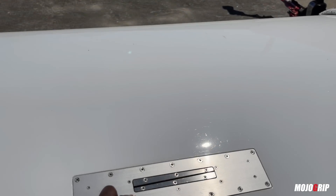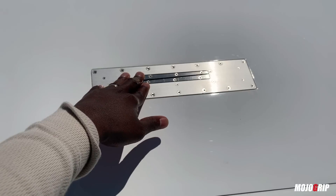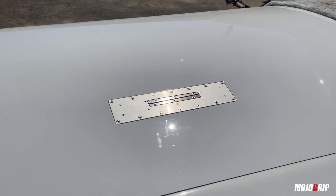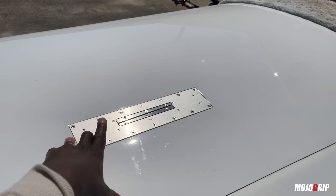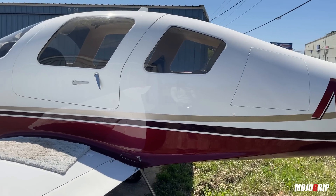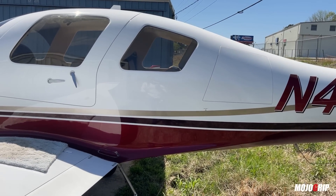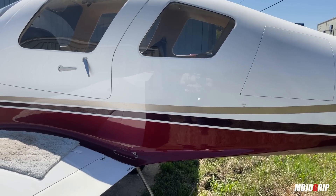Check this out — these are called speed brakes, and you use these to slow this baby down either when you're coming in to land or whatever. They do serve a purpose and you will find a lot of these installed on Lancairs because they do serve a function. Coming around here you can also see how high this thing sits off the ground, which I think also helps with the ramp appeal. That's one of the things I love about this airplane — the looks.